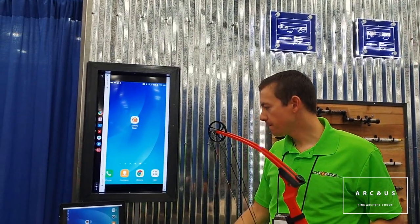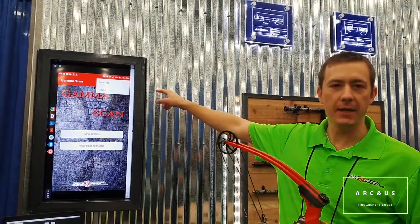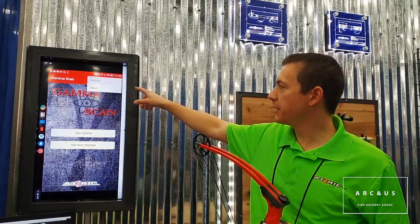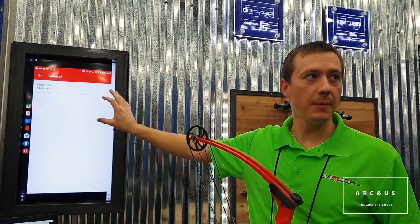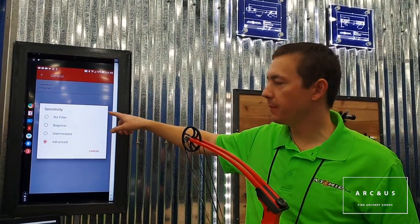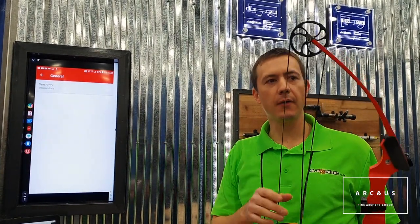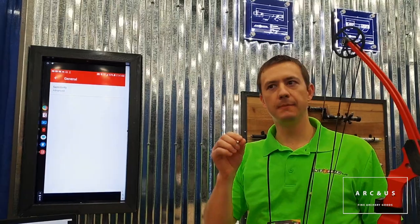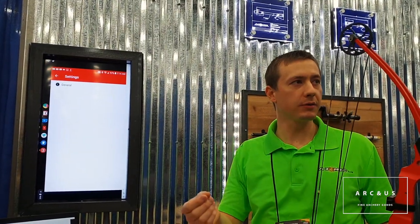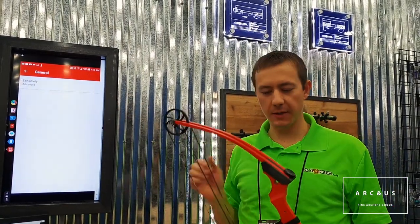This is the phone app. There's a settings tab up top where we can change some user-definable fields, such as sensitivity. You can put in beginner, intermediate, or advanced — it changes the sensitivity of the sensor. We found we needed a more sensitive setting for pros, because they don't move quite as much. It's got accelerometers and related hardware on it.